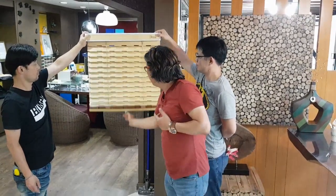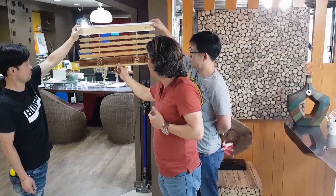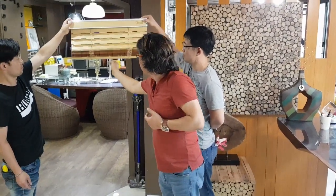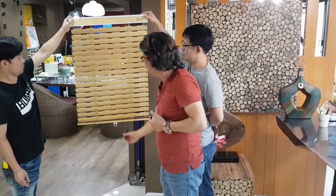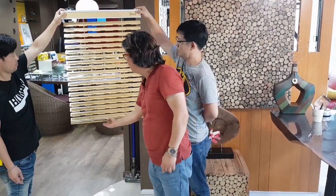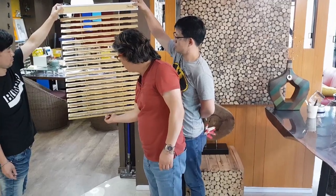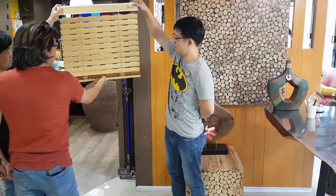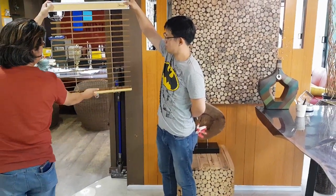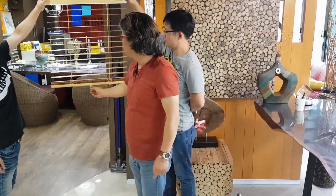Cordless wooden blind — easy to go down, and open, and close at any position. Again — close and open. One finger operation. And close, position, close, and open, and close. Thank you.